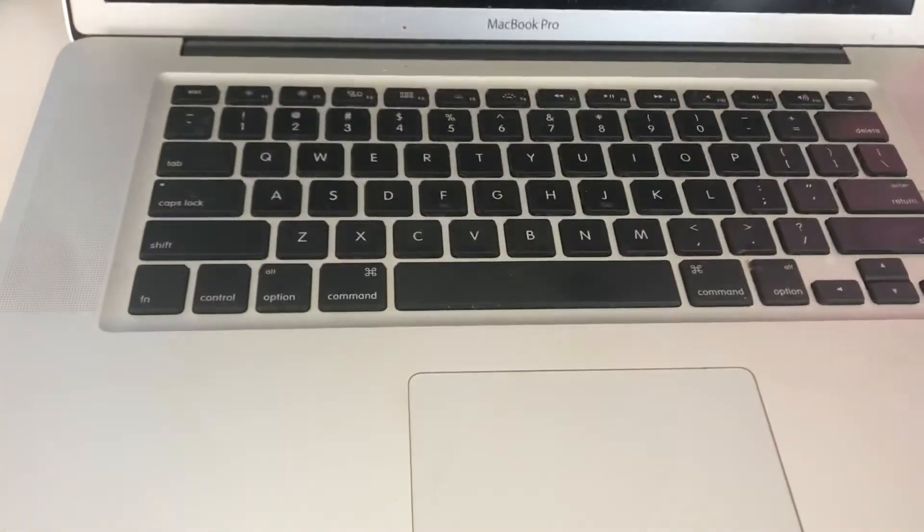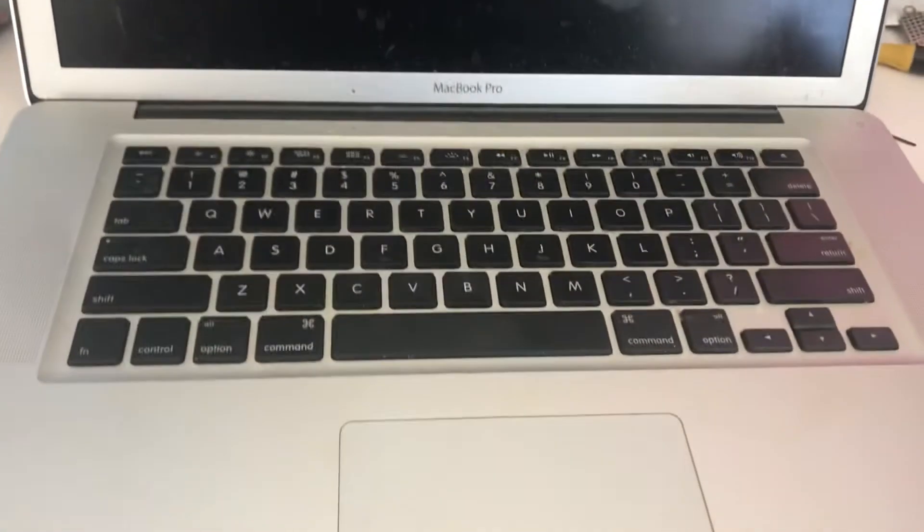Here's the moment of truth for this 2011 MacBook Pro. I baked the motherboard in the oven, put the motherboard back into the laptop. I baked it at about 375 for seven minutes. No tin foil, just threw it on the rack.